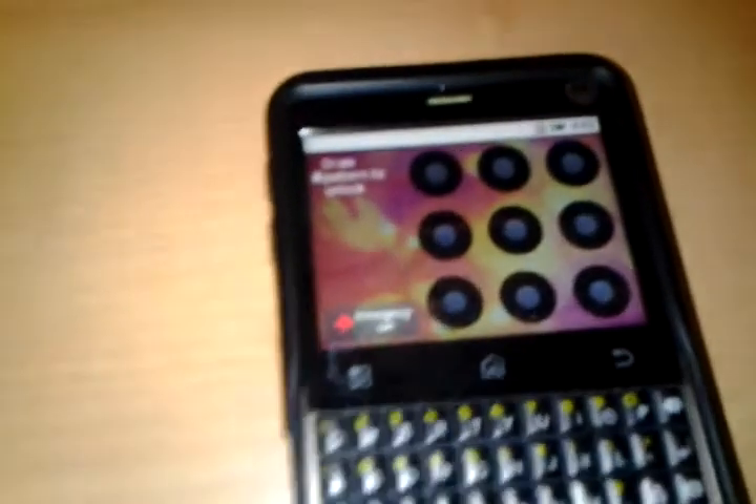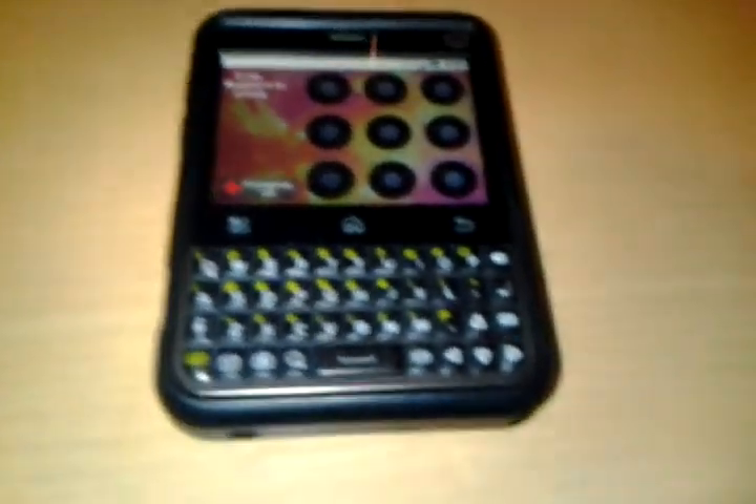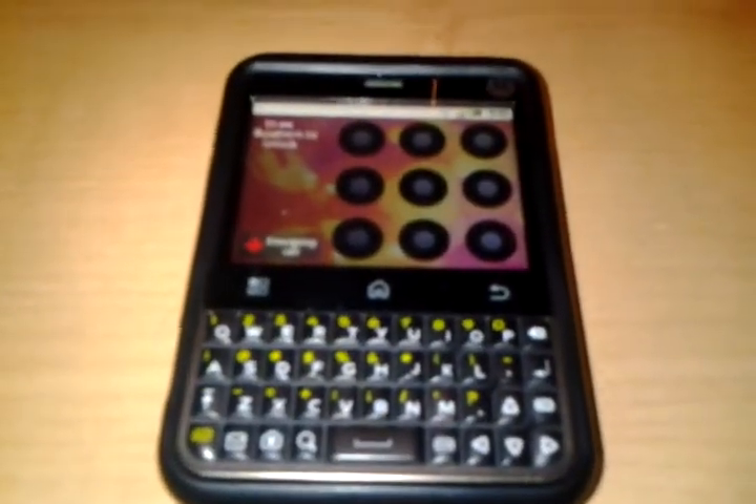And it says you have to draw a pattern to unlock. There you go, that's the boot up of the Motorola Charm. Thanks for watching.